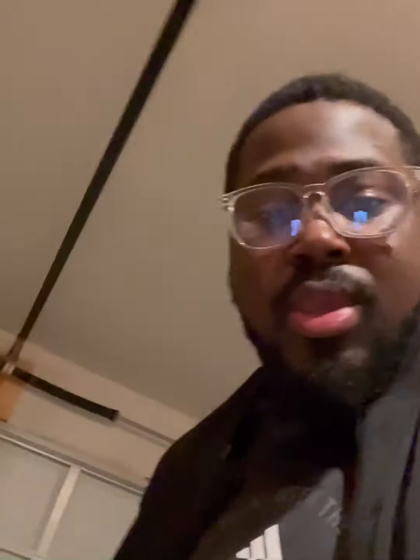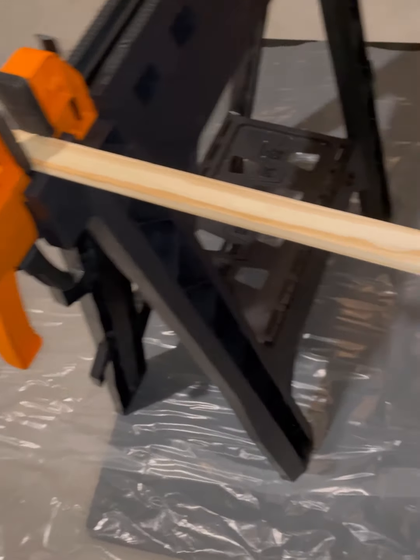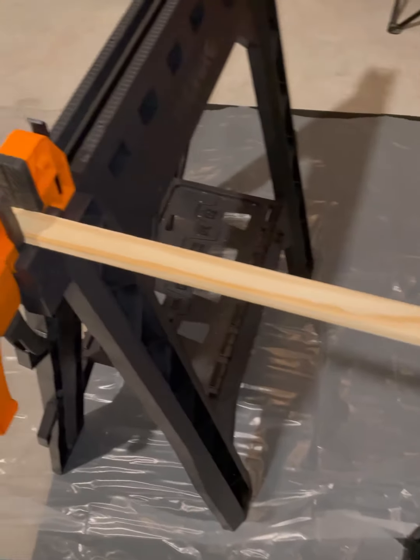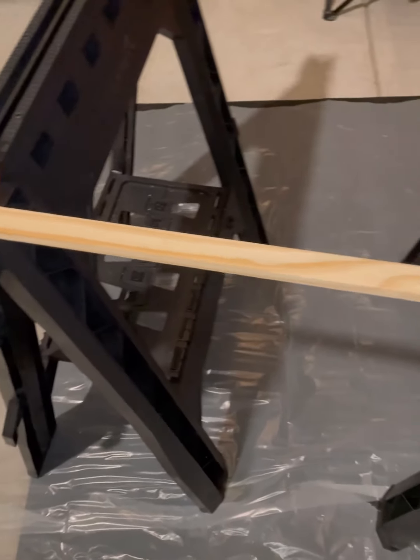So I've started working. As you can see, I'm in the garage, got my little saw, got my table set up as a workbench. Let's knock this thing out. I'm going to cut these little strips, doing one at a time to make sure I get the spacing right. Stay tuned.